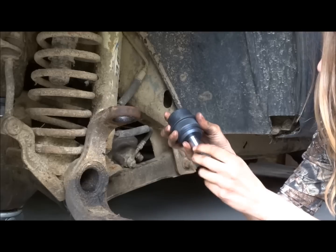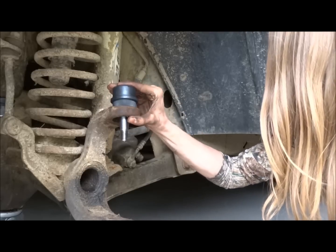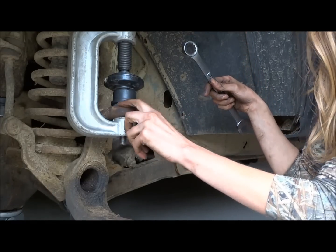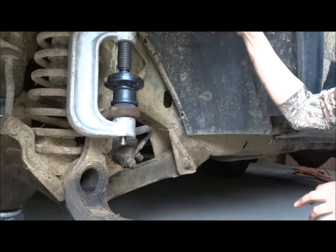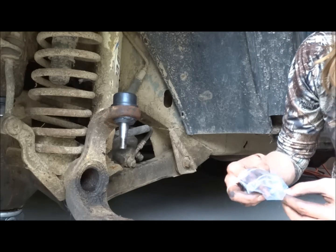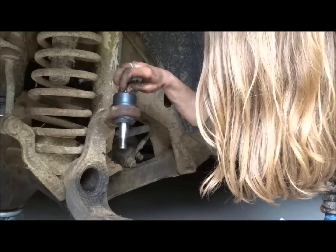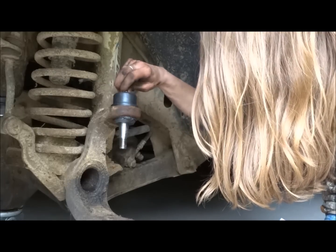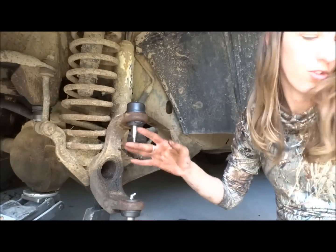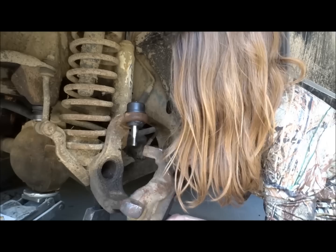Then you just press the ball joint in until this ridge meets the knuckle. After you get the ball joints installed, you just put the knuckle back on. Slide it up through the bottom and the top.